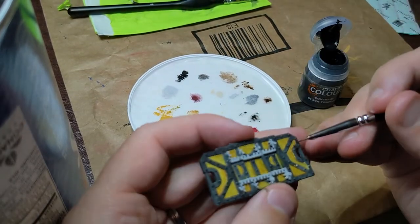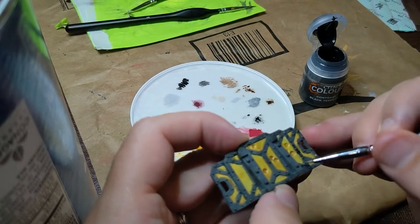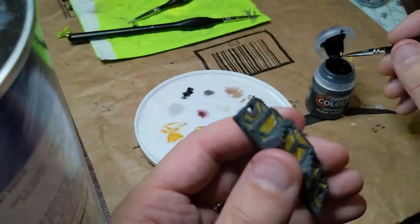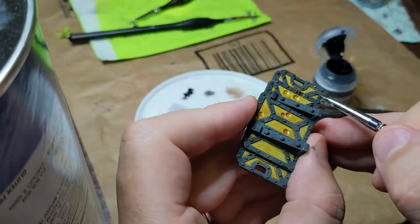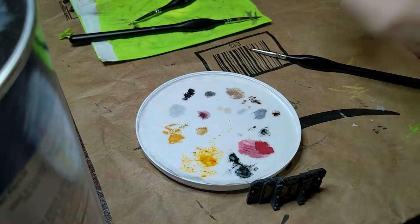Here I'm going back with the black contrast paint. I'm done putting in my yellow and I'm using the black paint to touch up pieces where maybe I got too much silver or a different color onto the black, or areas of the black where I missed and the gray primer was showing through.